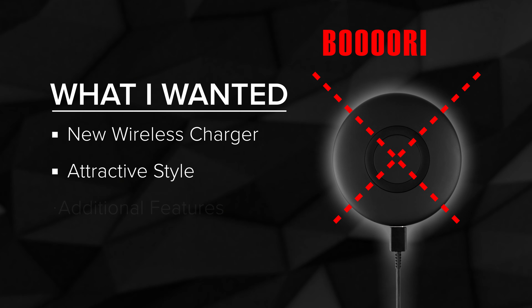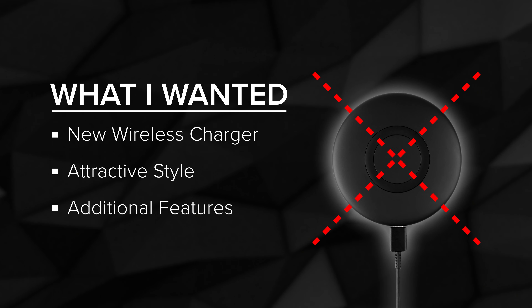So listen, I just bought an alarm clock — and I know what you're thinking: who still uses one of those? But hear me out. I needed a new wireless charger, but the plain ones just lacked style and most offered no additional features.